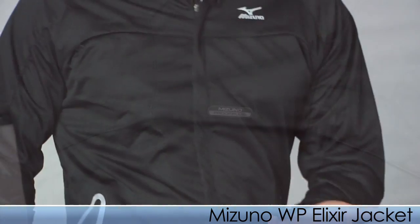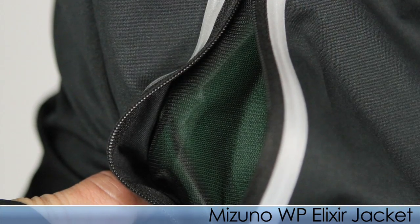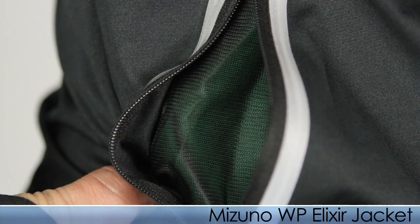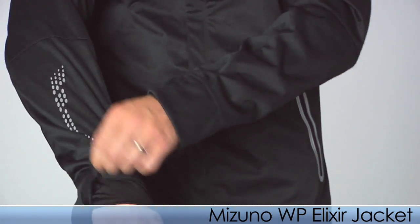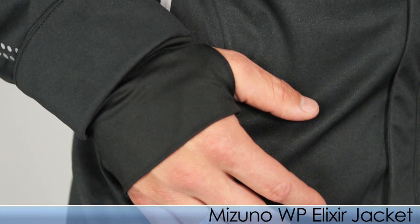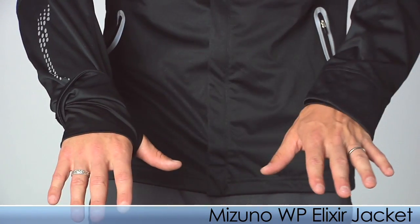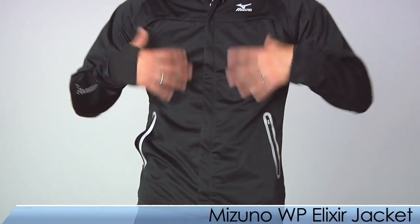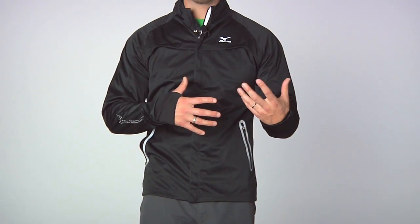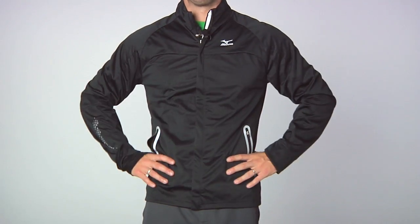Maybe you need to store a few items — the Elixir Jacket does have a deep pocket to store any of those essential items. Looking for a little warmth? The Elixir Jacket does have thumb holes so you can go from a regular jacket to using the thumb holes as you choose. At Running Warehouse we feel the Elixir Jacket does stand out more than other jackets in its category. This is the Mizuno Elixir Jacket.